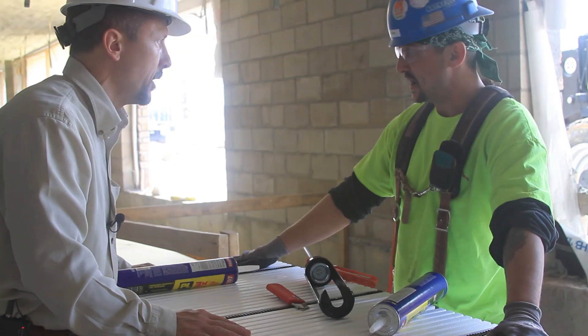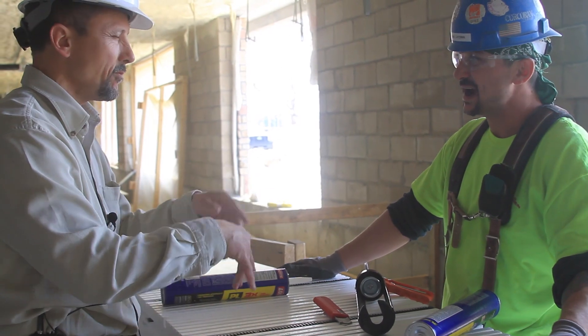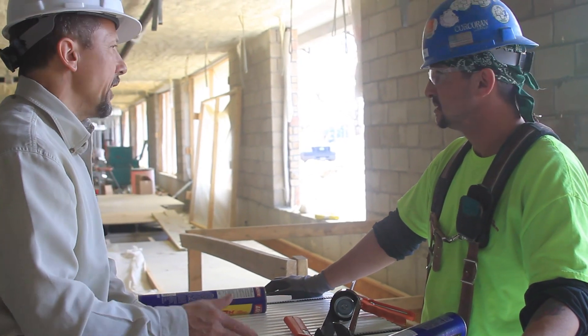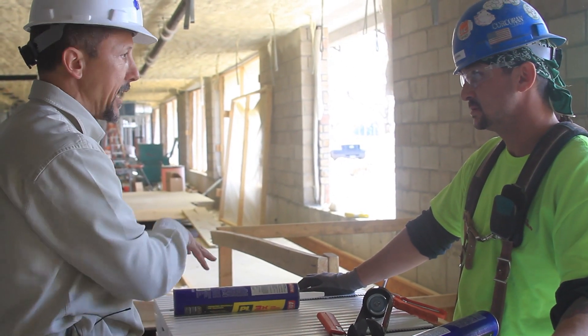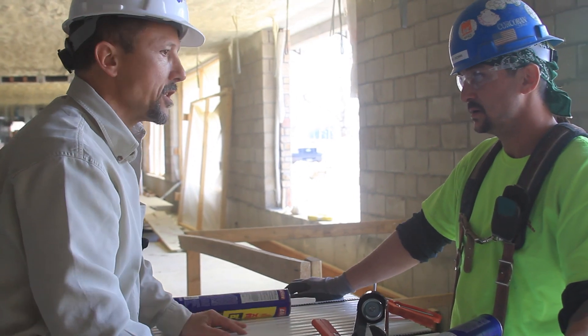Are you having a crew working with you? We're kind of spread out right now, but if I can get another guy — one guy would glue, one guy would stack. The guy gluing would also do the staging, start moving it down, setting the box up, putting panels on, getting it ready to glue. It's in production.